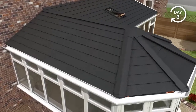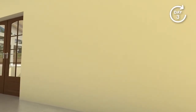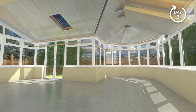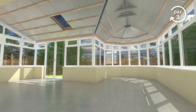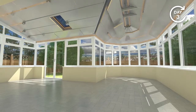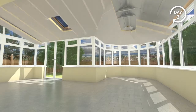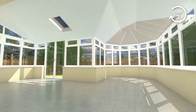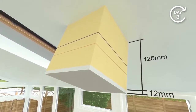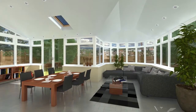Moving now to the inside of your conservatory. Insulation is installed between rafters, leaving an air gap for ventilation. Timber battens are secured, ready to receive another layer of insulation. Aluminium foil tape is applied to all joints to ensure air tightness. Insulated plasterboard is then installed, ready for internal taping and plaster. A total of 125mm of high performance insulation is used for outstanding insulating performance.